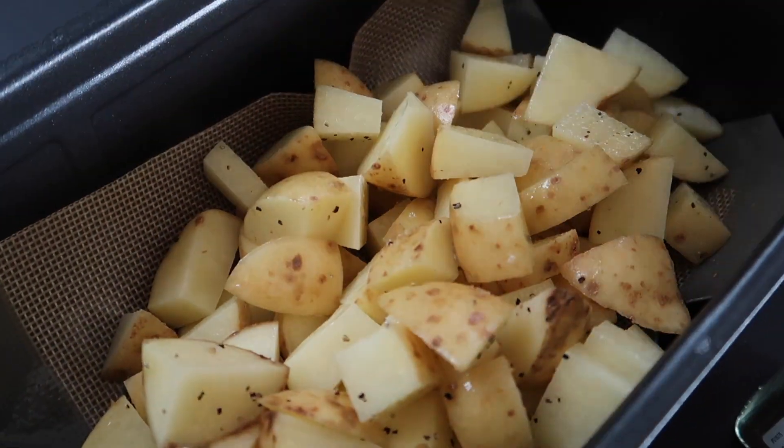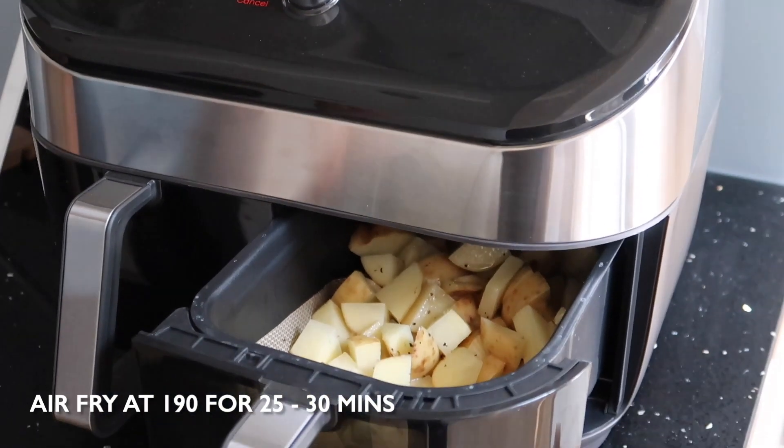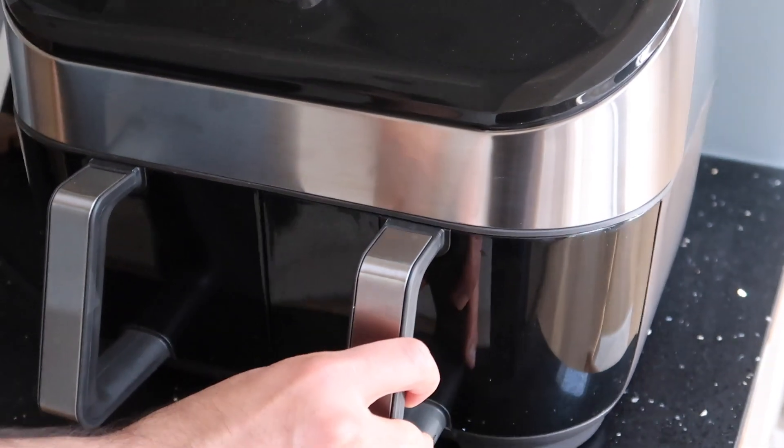For this recipe we love to use our air fryer, so put all of your potatoes into your air fryer basket and air fry for about 25 to 30 minutes. Remember to give them a mix halfway through.